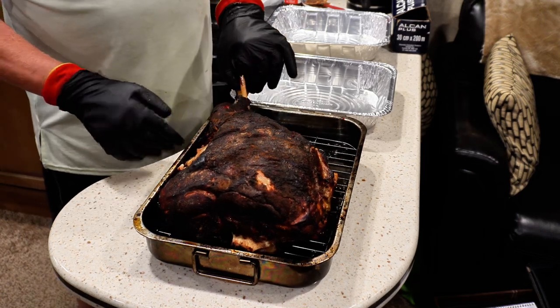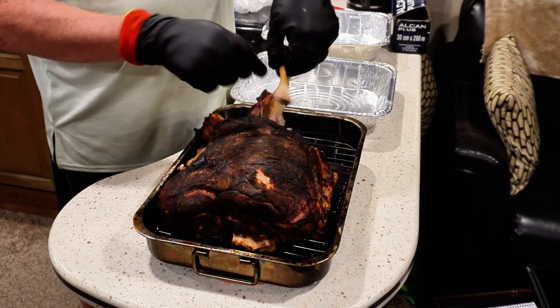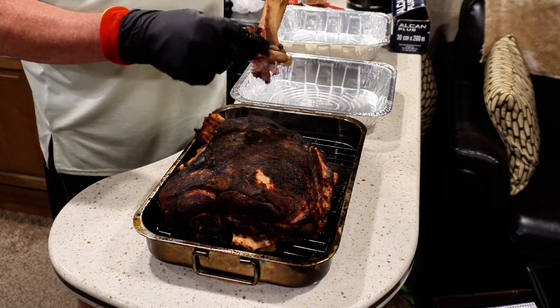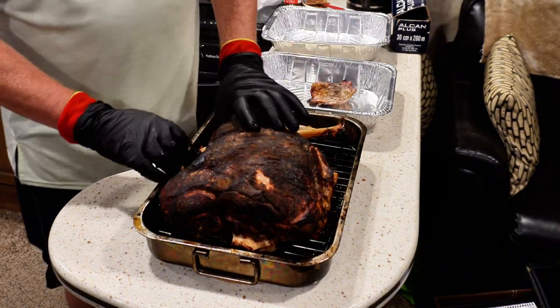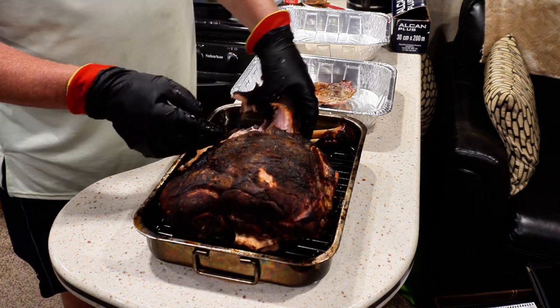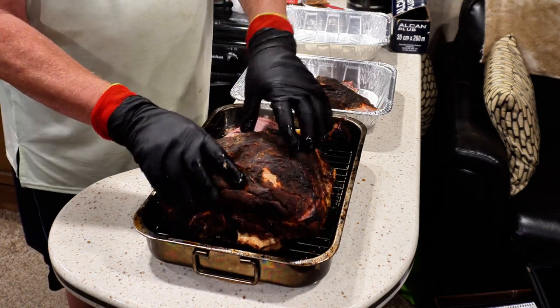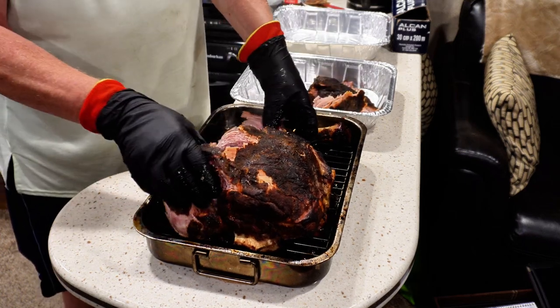We've now come inside for the final stage of this cook, and that's to get all that lovely pulled pork off of those bones. I'm going to do a nice fast forward through this stage because it's not super interesting to watch, but we will be able to see the final result once we've got all of the pork separated from the bones and stacked into our pans.